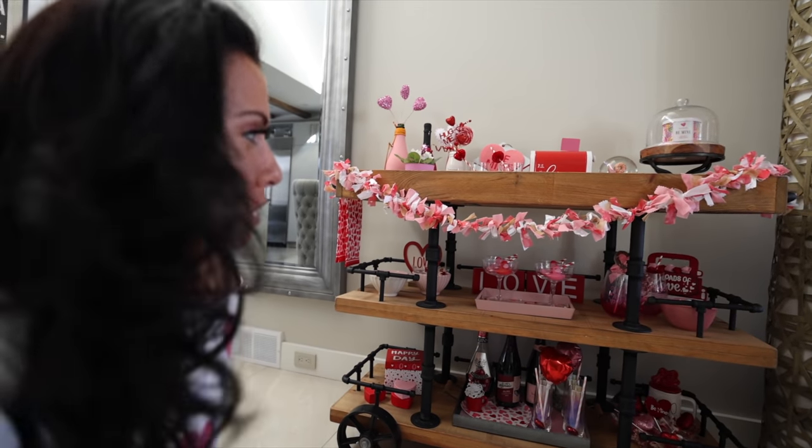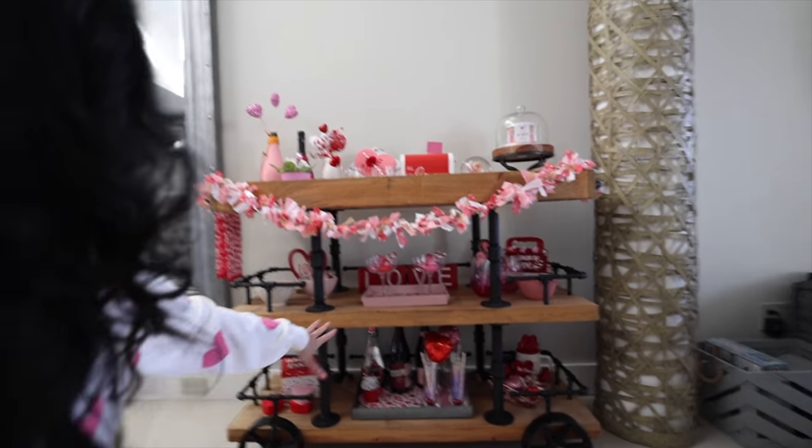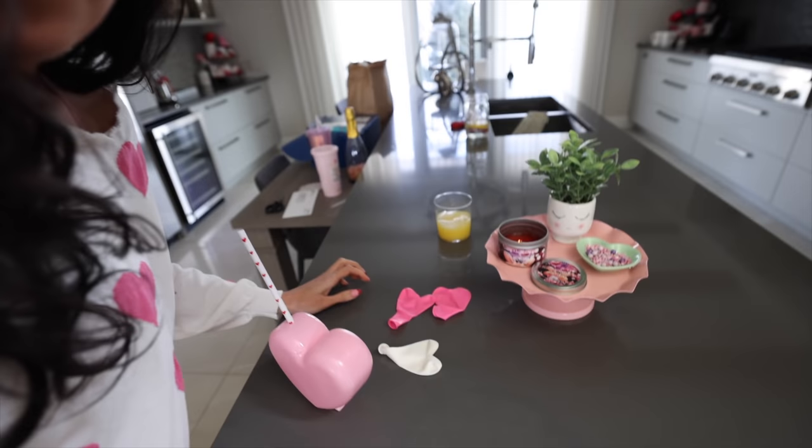The bar cart looks super good, I'm really happy with it — I can link that video below. I love the garland, I'm obsessed with the rubber duckies, and I've got champagne. A lot of you were asking about the sparkly bottle — Andre's mom got it for me but we have a gold one from our local liquor store. We Uber Eats breakfast as per usual — Andre noticed the mug says 'text me' and I thought it was cute. They also sent little heart balloons.